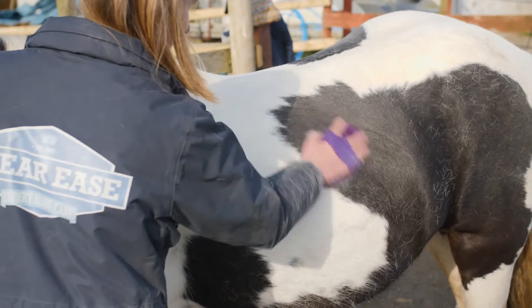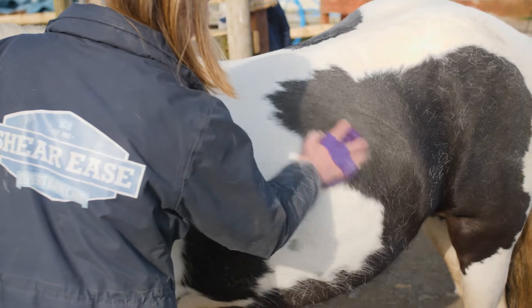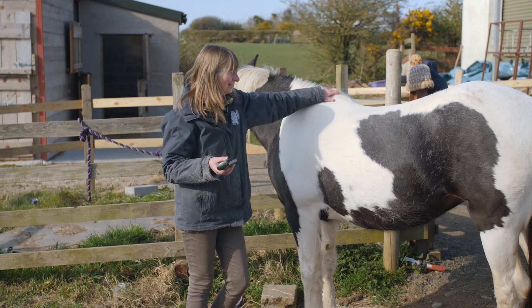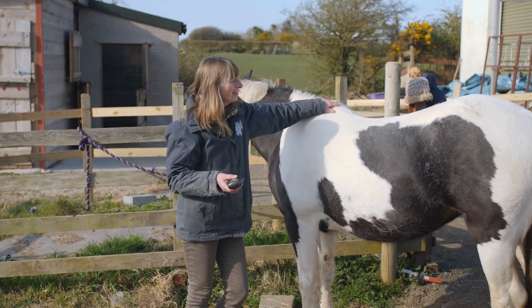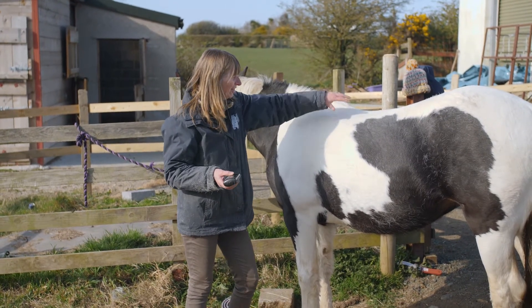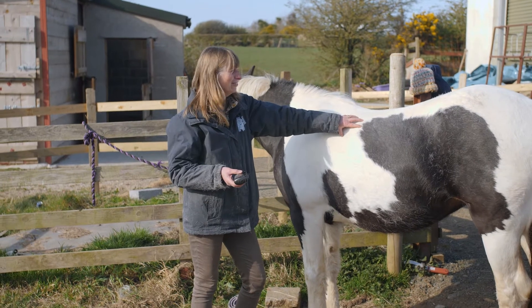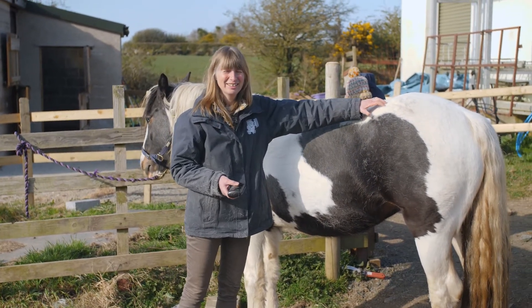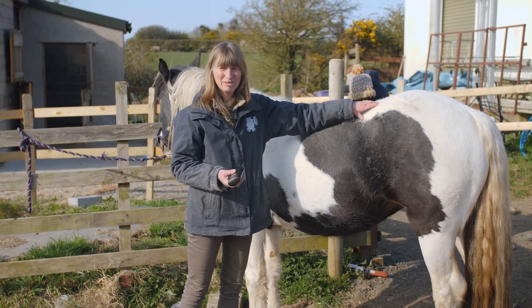And now for the Unigroom, which is the most expensive and the latest on the market. We'll try it on an area that we've already put the other two on, and then we'll try it on a hindquarter that we haven't put anything on yet, and see how that matches up to the other two.